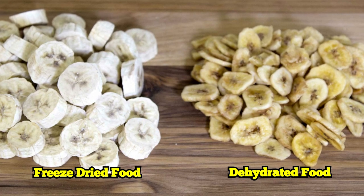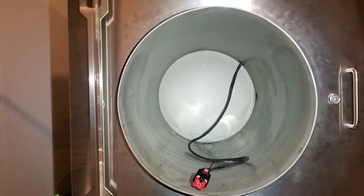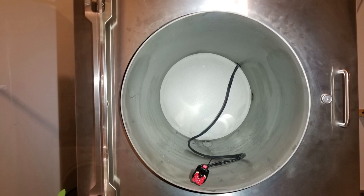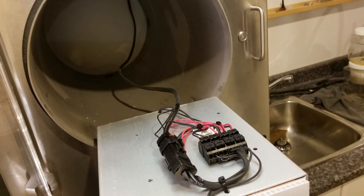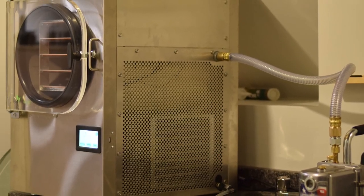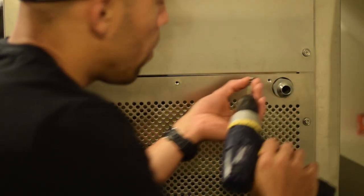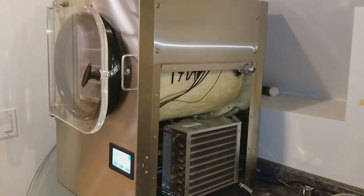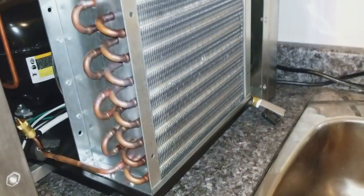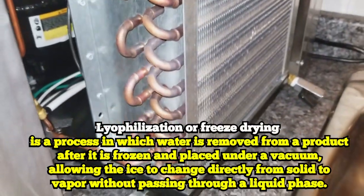A freeze drying machine basically has three main components. You have a component that's going to freeze the food down to a very cold temperature. Then you have another mechanism which heats up the food, and while all this is happening you have a vacuum pump which is creating a vacuum — sucking all of the oxygen out of the vacuum chamber. Within this vacuum, H2O, which basically comprises 80% of your food, can't exist in a liquid form; it can only exist as a solid ice or as a vapor.